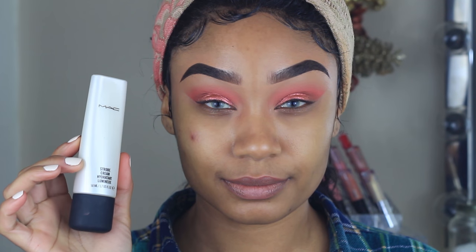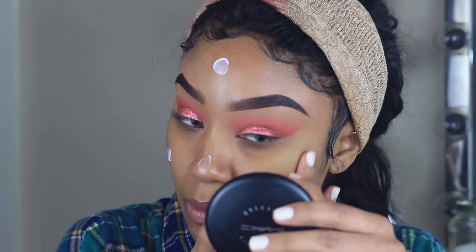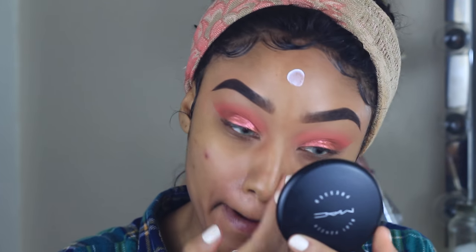I'm going to go ahead and move on to my skin now. I'm using MAC Strobe Cream just to add a little bit of brightness into the skin before I put on my foundation.